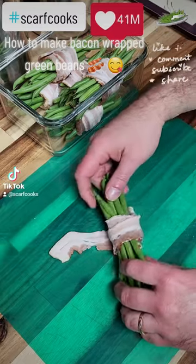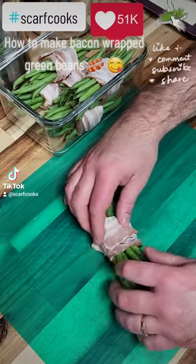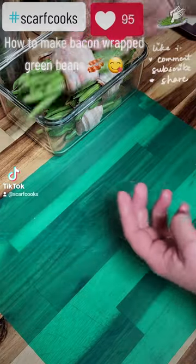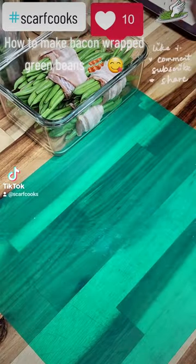How to make bacon wrapped green beans — the perfect side dish. Get your beans, wrap up the bacon, and get it ready for the pan.